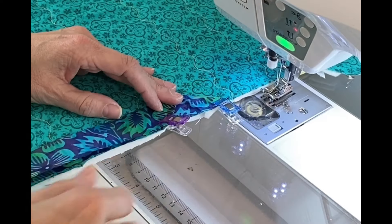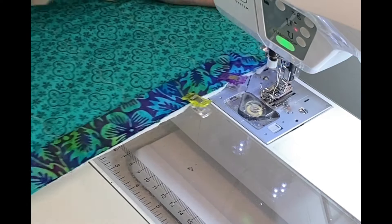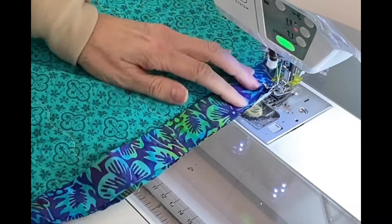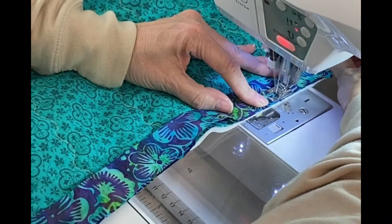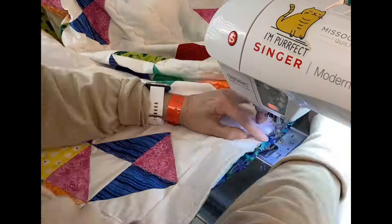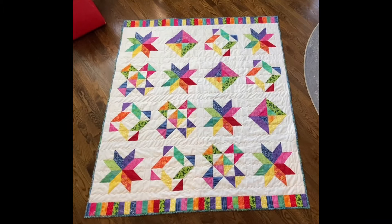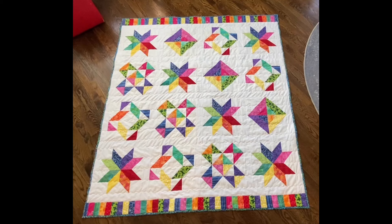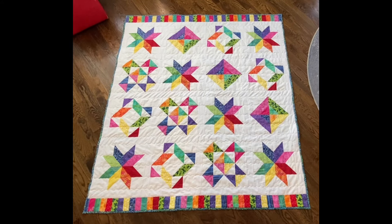I'm doing this binding the same as the table runner — attaching it to the back of the quilt first, leaving a little pocket open. Once the binding was completely attached to the back, I flipped it around to the front and again used a zigzag stitch to attach it. I can't tell you how happy I am that I finally finished this quilt. I bought the pattern several years ago, made six blocks initially, and it has been in a drawer ever since. I was on a quilt retreat about three weeks ago and was able to finish this quilt top.